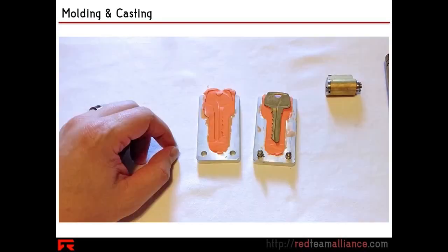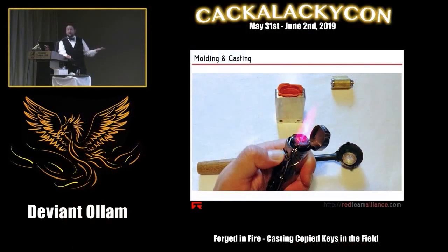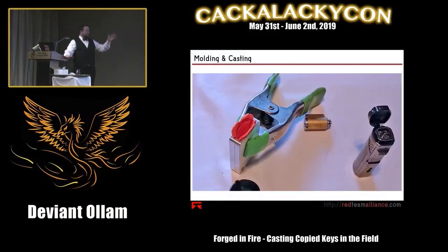So what do you have now? You have a nice negative mold of this key. A cigar torch lighter is not mandatory — it's what I'm gonna use, but you can use a regular Bic lighter, that's fine. Here we have our mold ready, we've got our lighter ready, we just need metal.